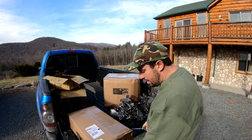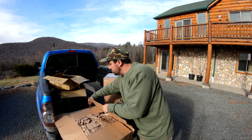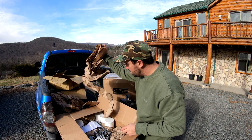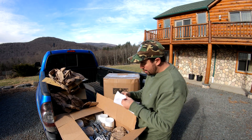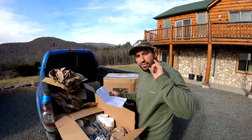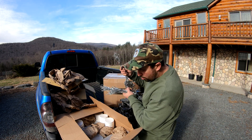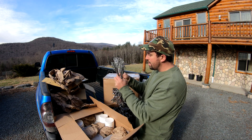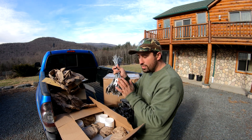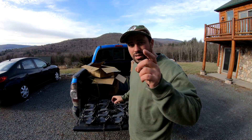Next box I want to open up has my new trapping stakes in here. There they are — these are the Wolf Fang stakes, and I bought a driver as well. I got four dozen because I want to use them for all different traps. I'm going to end up degreasing these as well — they're caked up with grease too. It's important you guys take care of your stakes as well.